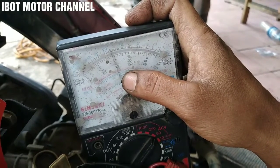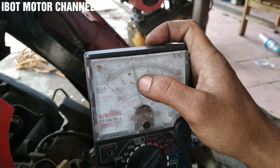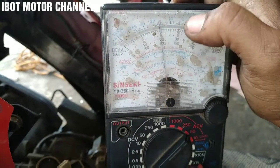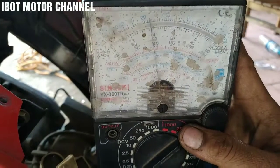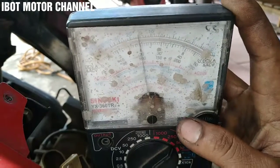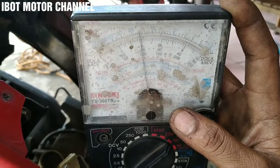Ini untuk semua motor ya. Sekali lagi saya katakan untuk semua motor cara pengecekannya seperti ini. Ini melebihi angka 15, untuk standarnya di pol AC itu kisaran 12 sampai 15 pol AC. Nah untuk di angka 12 berarti disini, nah ini melebihi. Oke dapat dipahami ya para sobat semua, jadi seperti itu cara pengecekannya. Apabila ada yang kurang dipahami silahkan tulis saja di kolom komentar atau di bawah deskripsi, saya tuliskan nomor telepon dan WA-nya di 0858-634-914.